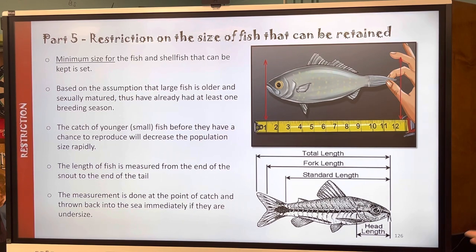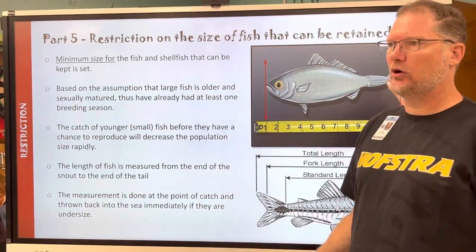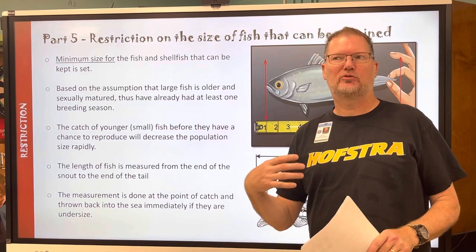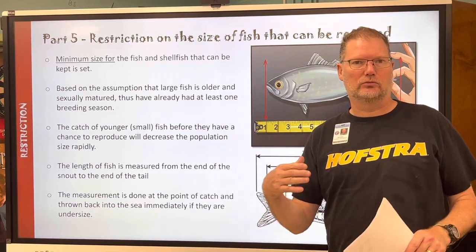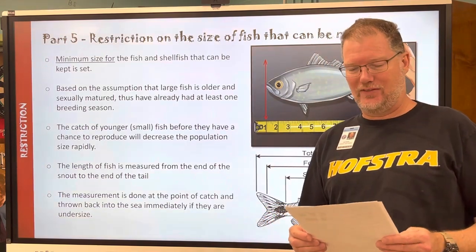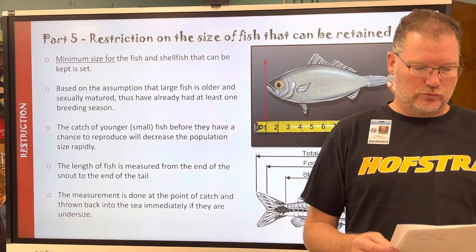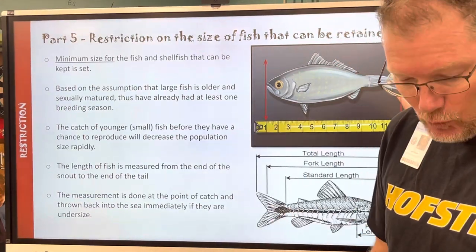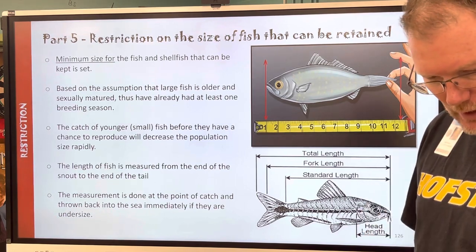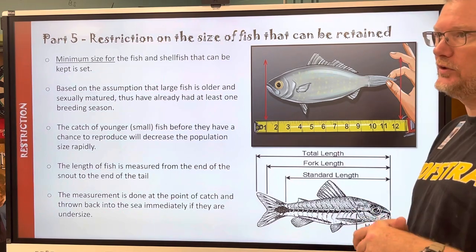We're moving on to part five, the last part of physical notes — part six. Aquaculture, specifically marine aquaculture called mariculture, will be carried out later this week in a different method. In your notes this is page 120, slide 126, page 22 — make sure your name and period are on top. This takes place after the last one, which was method.